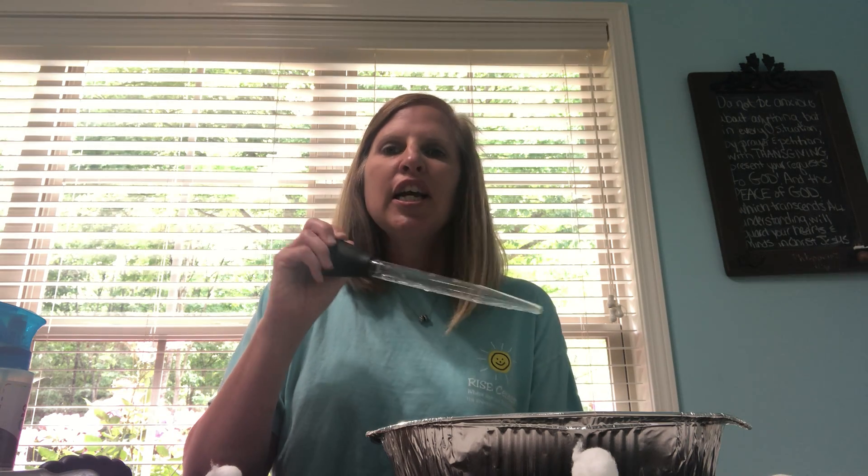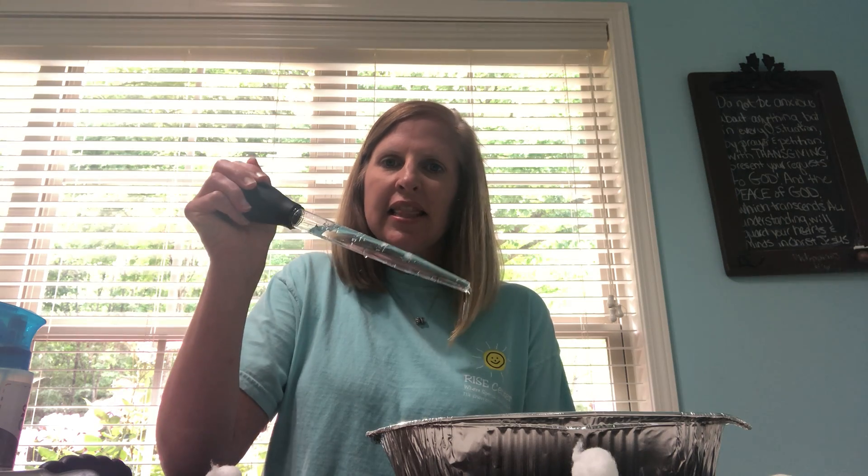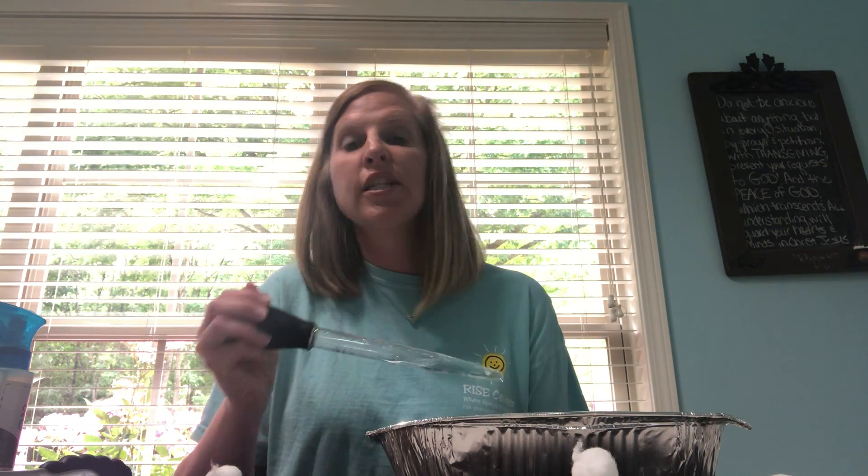This is a turkey baster — squeezing water into it with their dominant hand and then squeezing it out. Again, the bathtub, a water table, a baby pool, whatever you have at home.